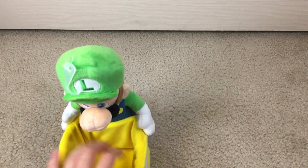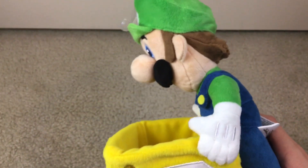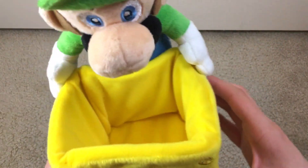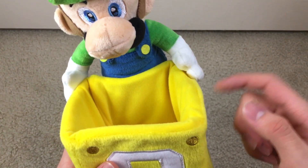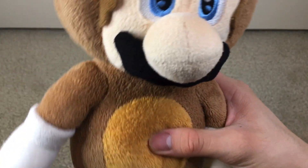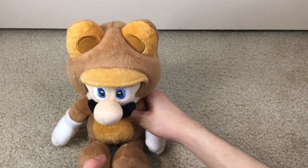And that's all for the block Luigi. I very highly recommend this one — it's a great Luigi plush, it looks great, and he's very easy to find still because he's still in production. So get him while you can. Next is the medium Tanooki Mario I just opened. This is a fantastic Tanooki Mario — he's very very big, very fluffy, and very cute looking.